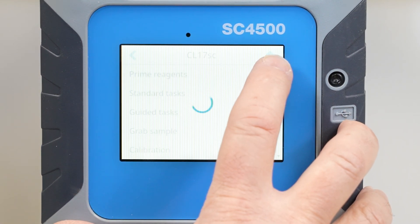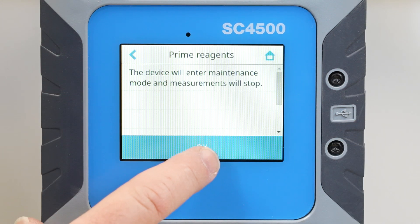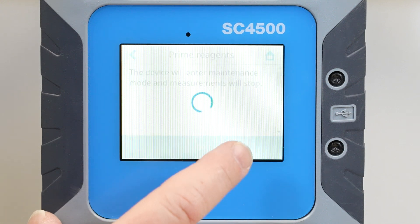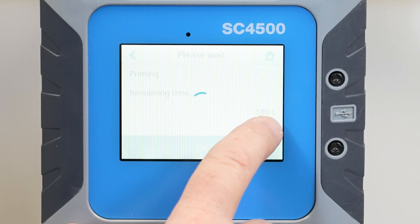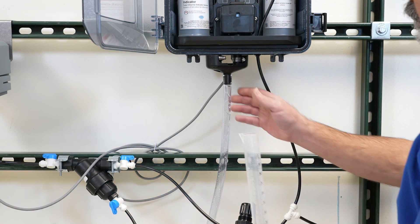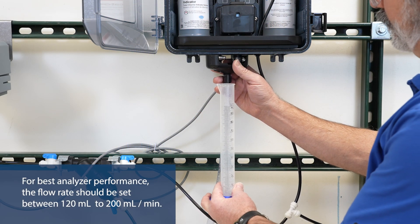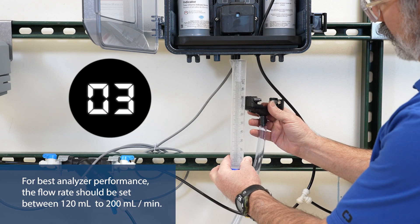Setup and prime the reagents. For best analyzer performance, the flow rate should be set between 100 and 200 milliliters per minute.